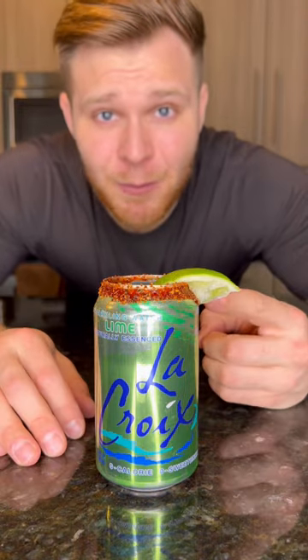This is easily one of my favorite drinks — a chamoy dip tequila lime soda in a can. Let me show you how to make it.